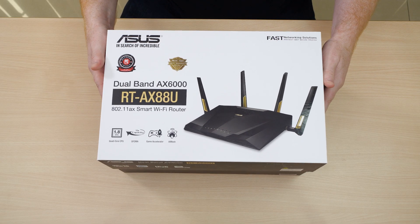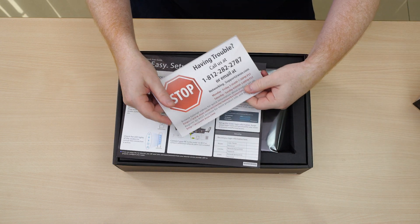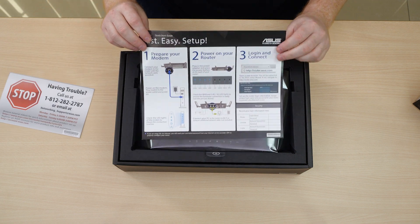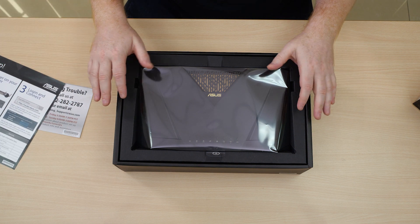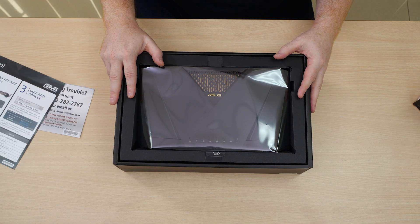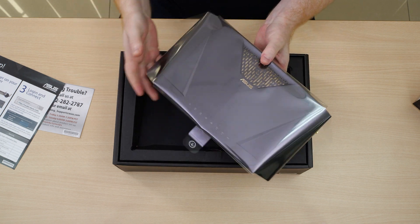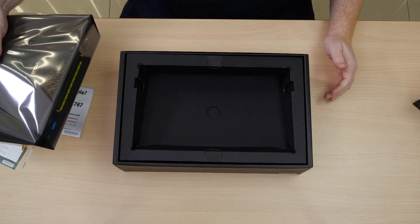We're going to go straight into the retail package here. First of all we've got a service card in case you encounter any issues, and a fast and easy setup guide so you can get online and enjoy the product as quickly as possible. And then we come to the AX88U router itself, which of course arrives without any antennas attached.